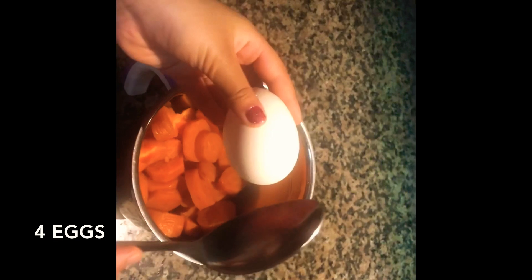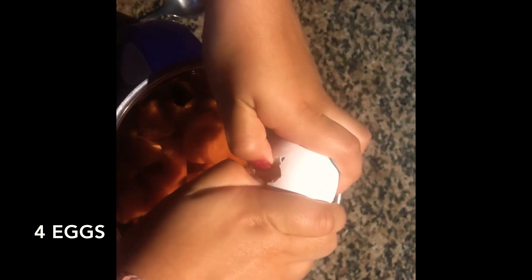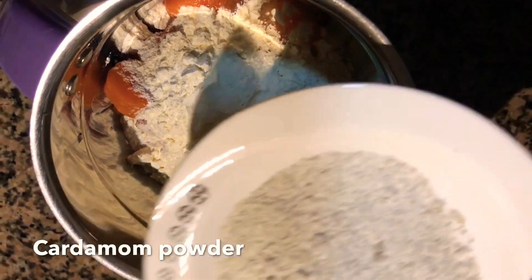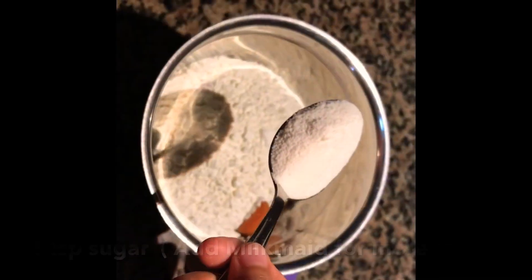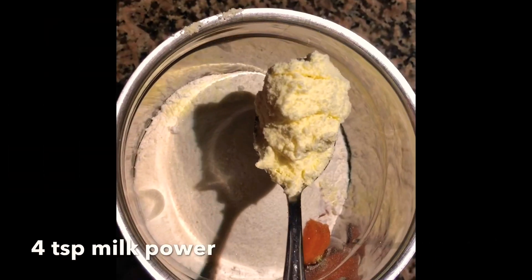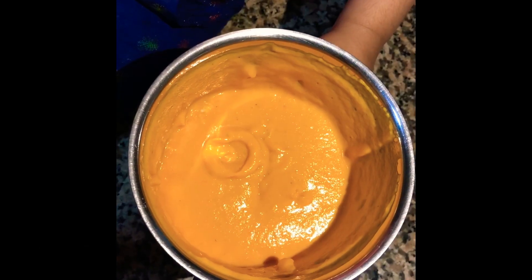To this add four eggs, four teaspoons of white flour, crushed cardamom, and sugar powder. Add three teaspoons of powdered sugar and four teaspoons of milk powder. Blend well — no need to add any water.